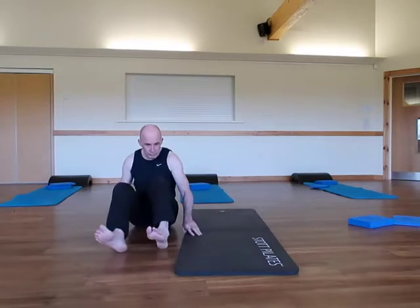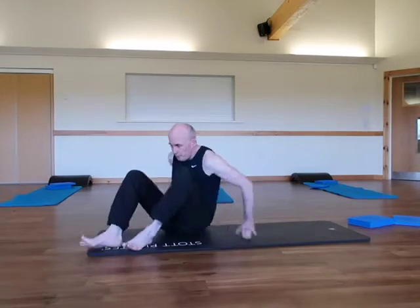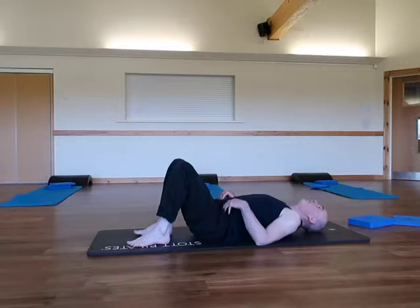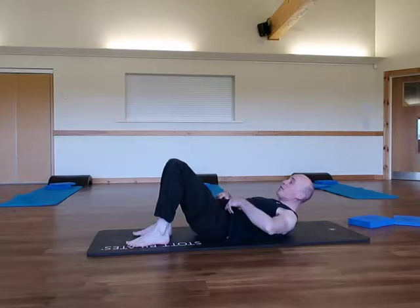I'll very briefly show you again from the side, so you can get an indication of how you set up your lower back and your pelvis before you implement this exercise. The setup is: rolling back down onto the mat, and at this stage I go into a slight posterior tilt of the pelvis.